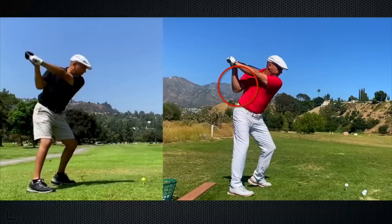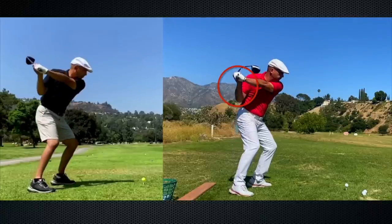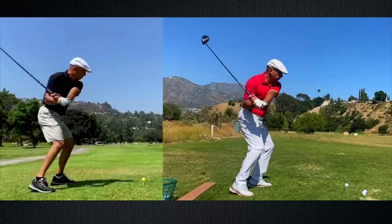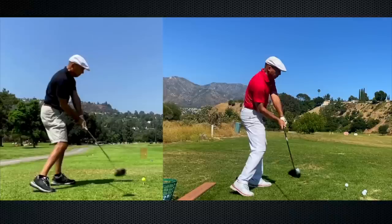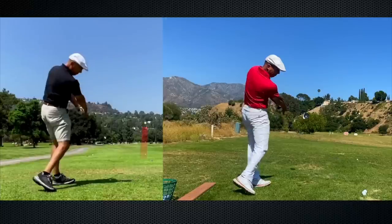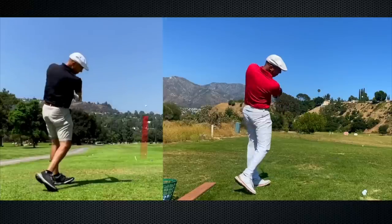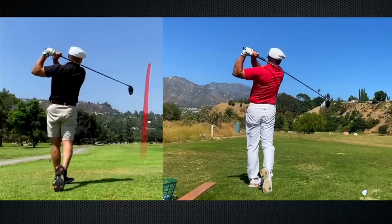Watch the right arm — it internally rotates, not external. This puts me in a way better position. Even though at this frame it looks fairly similar, the pressures in the body and in my hands are completely different. Way better delivery position on the right. You can see I'm just throwing that energy down through the ball towards the target — no crazy flip — and that takes me up to a balanced finish.